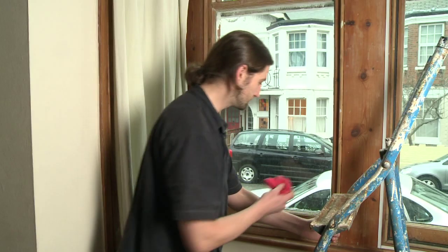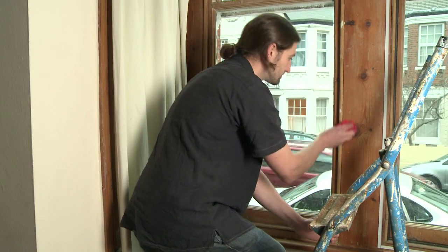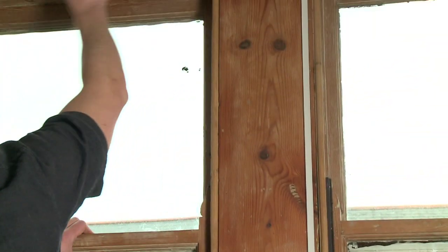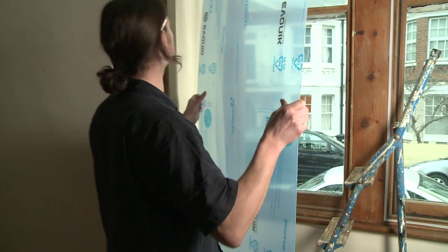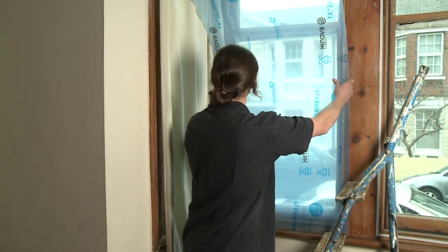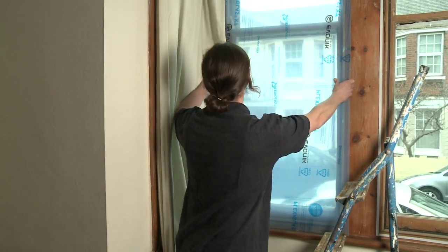Fitting the secondary glazing is really straightforward. To start with, wipe around the window frame with a damp cloth. Put the secondary glazing in place, ensuring that the distance between the glazing and the beading is the same on both sides.